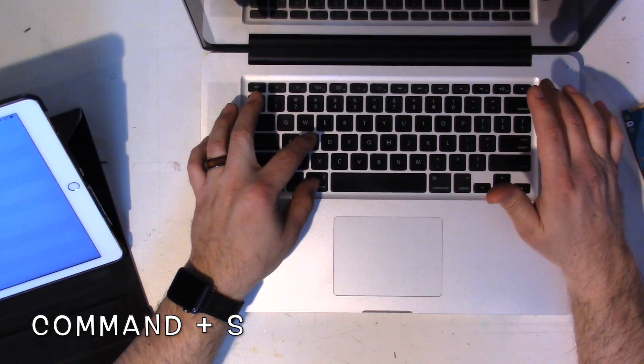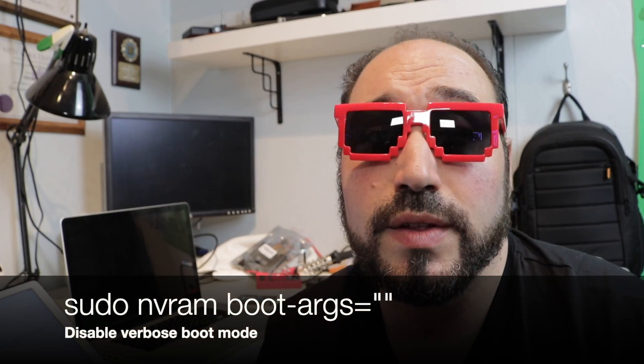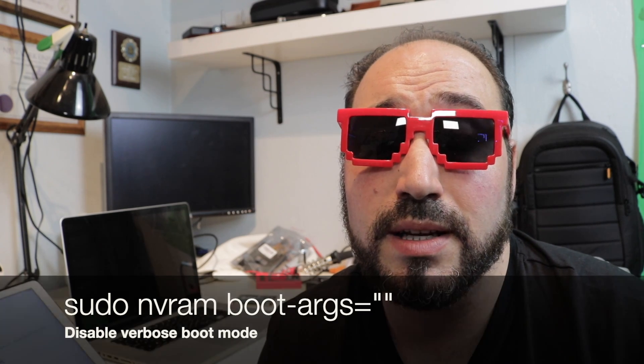From here, reboot the machine. When you hear the chime, hold Command+S to get back into single user mode one more time. Enter this command to turn off the verbose boot text, so you go back to your normal-looking startup screen instead of seeing all the text scrolling through.